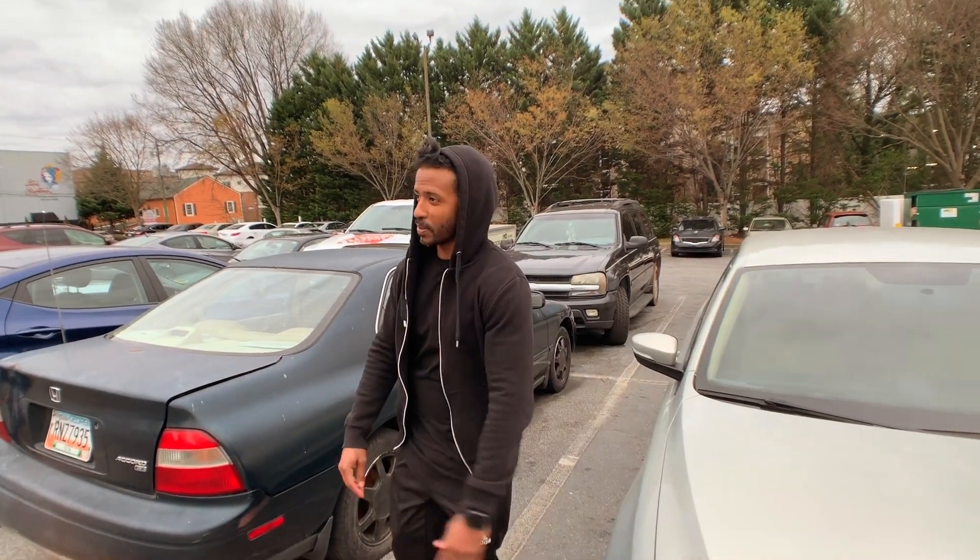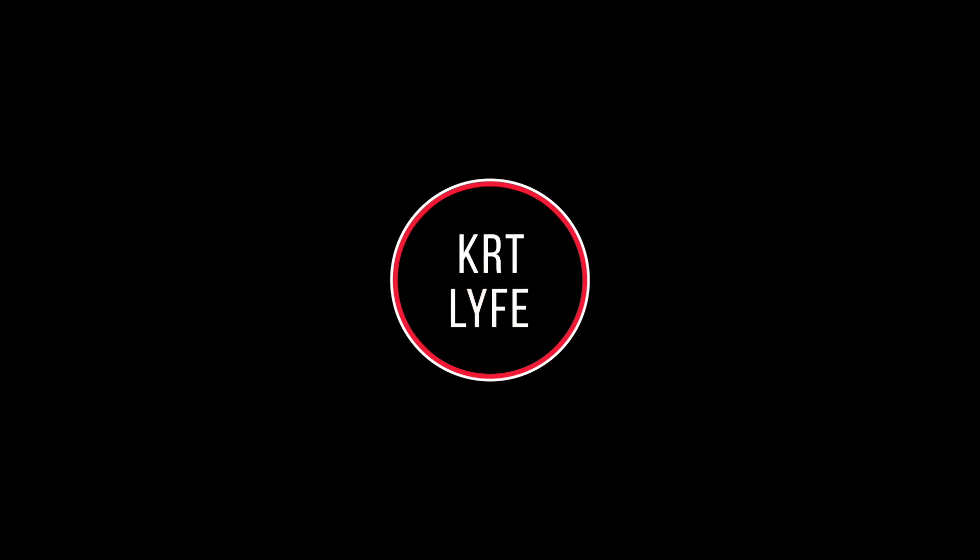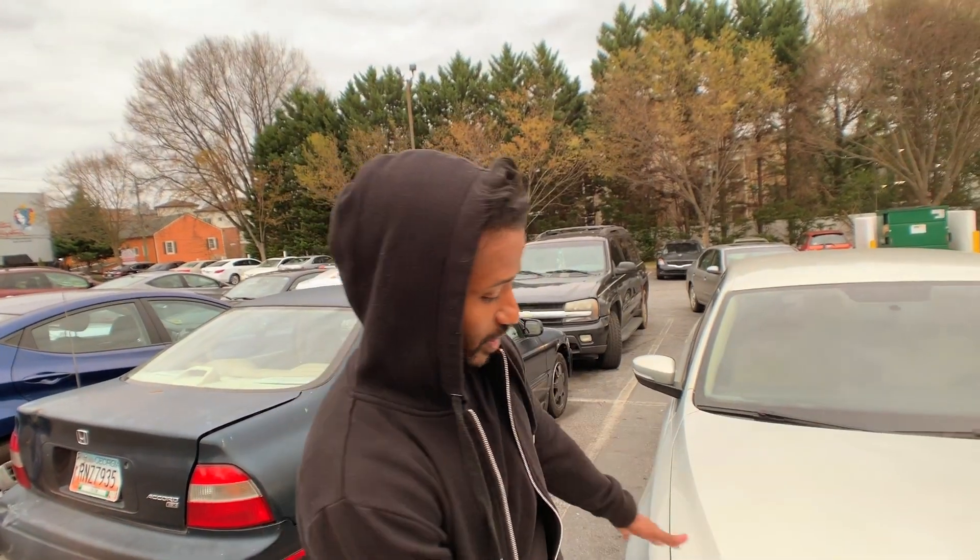What is up YouTube world? Happy Friday. I'm your brother Reza. This is KRT Life — KRT Life with a Y. And today I'm going to shine some light on the situation, and the situation might be headlights — headlights on your vehicle.